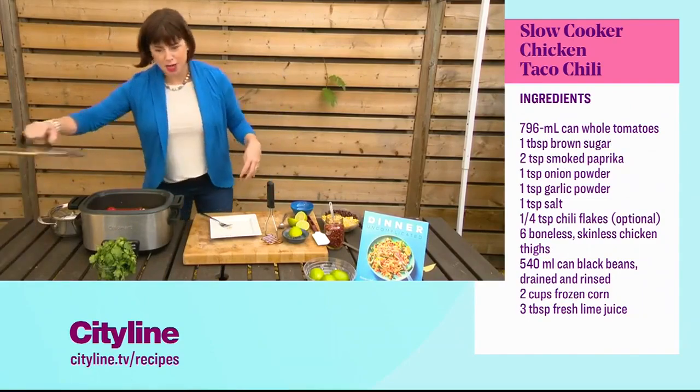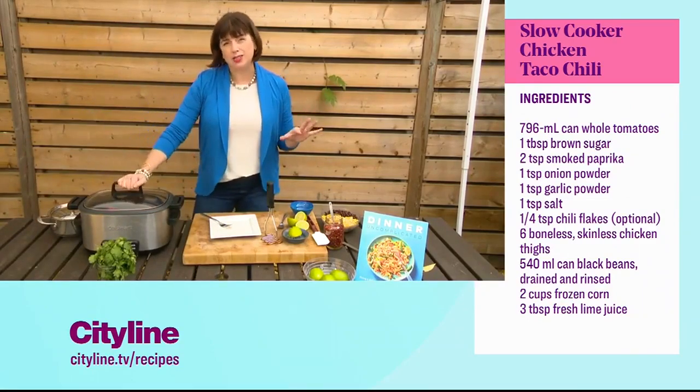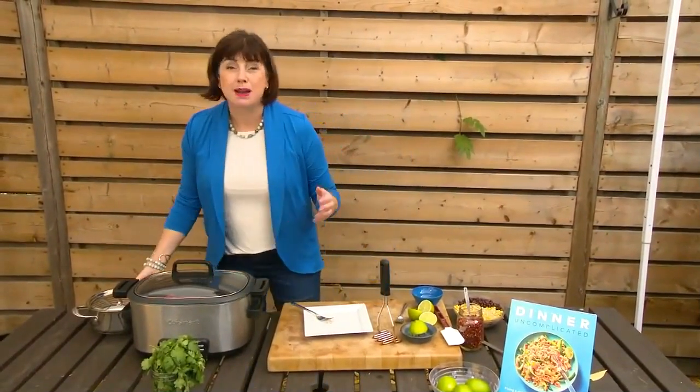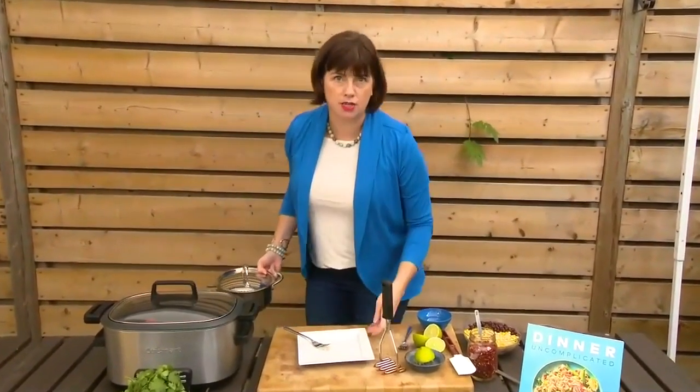Lid goes on and we slow cook for about four hours. I do mine on high for four hours — it really depends on the slow cooker. Mine will switch to warm after four hours, and then I just ignore it until supper time.